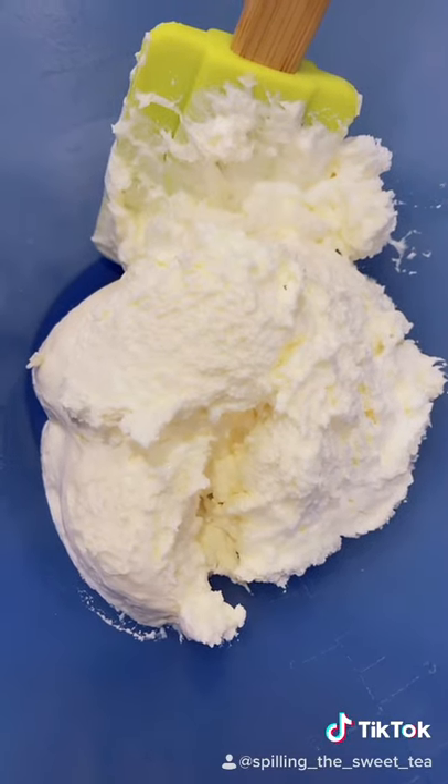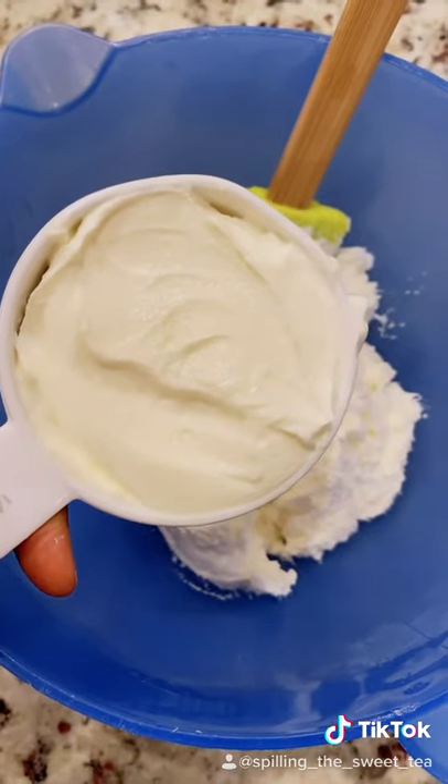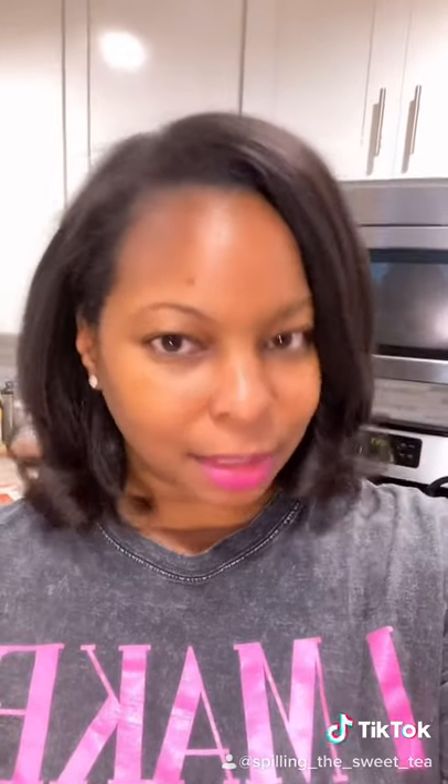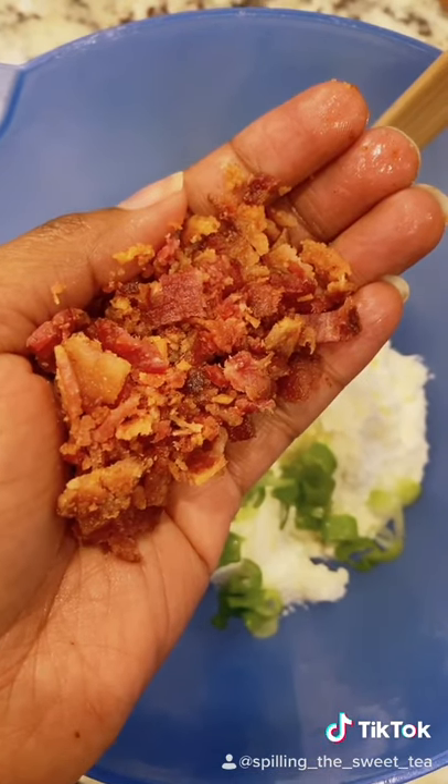I'm using whipped cream cheese cause ain't nobody got time for it to soften at room temperature. First step is to add your cream cheese to a bowl, add a half a cup of sour cream, then add one scallion finely diced. Now it wouldn't be the spill in the sweet tea way without some bacon — cause in my house, swine is fine. Chop up two slices of crispy bacon and add it to your dip.